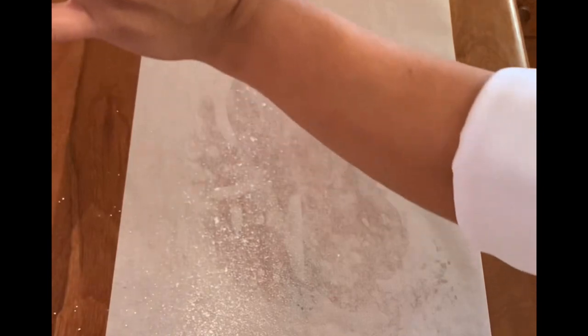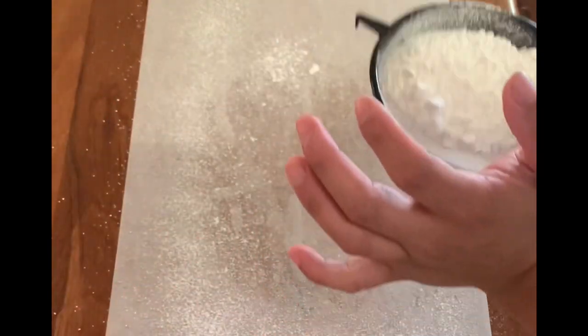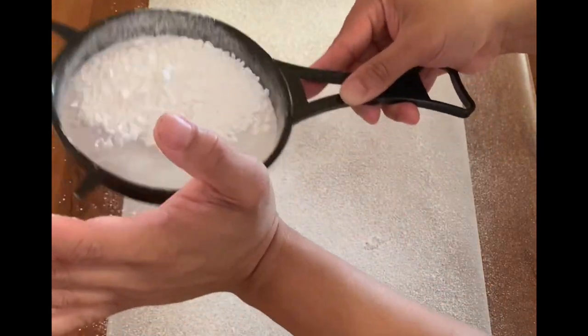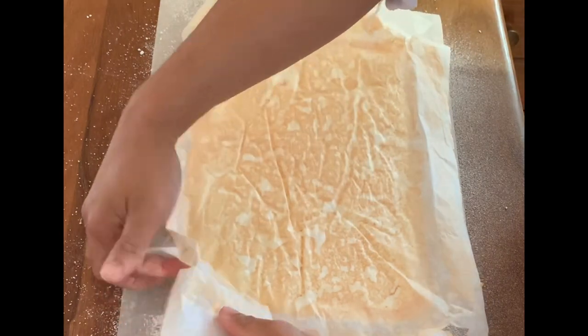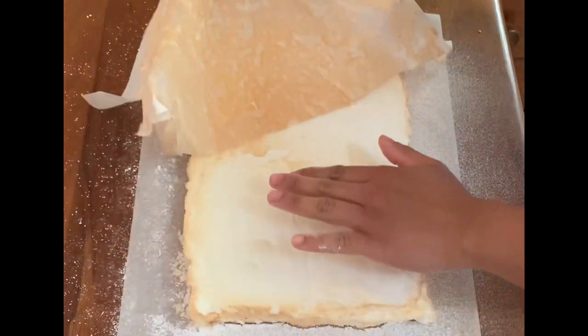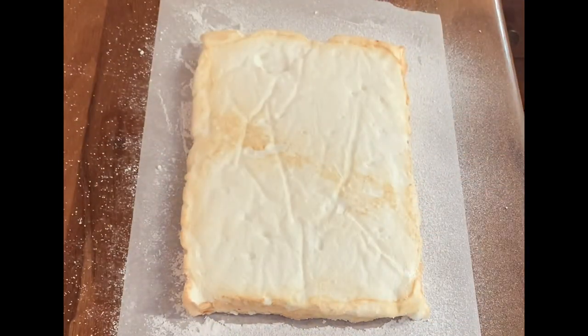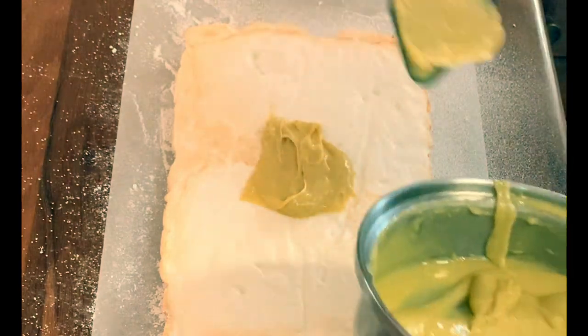So, ayan, pag okay na siya, pwede na natin i-roll guys. Pero bago natin i-roll, maglagay muna tayo ng dusting sugar sa ibabaw ng ating wax paper para hindi dumikit ang ating merang. Lagay na natin ang kanyang filling.